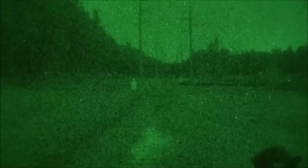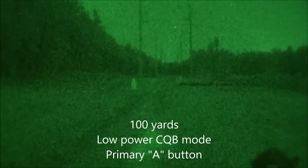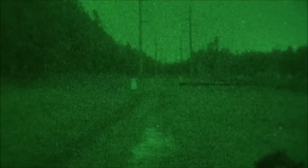This is Don and Sam here from TNVC. We've got the Class 1 Plus MAWL out tonight - actually it's early morning - and we've got targets set out at 100 and 200 yards. We're going to show you the various settings and what they look like through night vision, and we're going to fire off a few shots. Sam's down there shooting, starting out with the MAWL switch all the way to the rear in what would be considered CQB mode. In this mode you have a Class 1 laser and a 60-degree field-of-view flood on the illuminator.